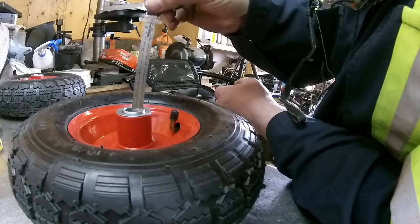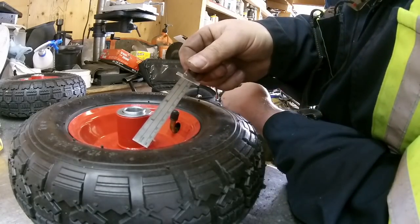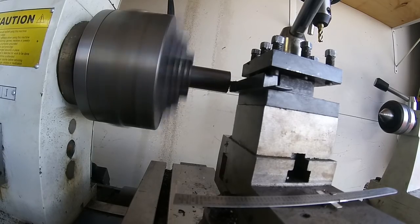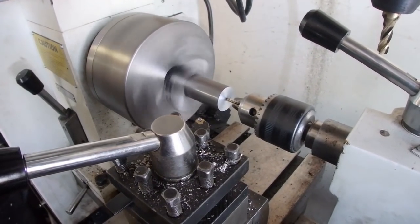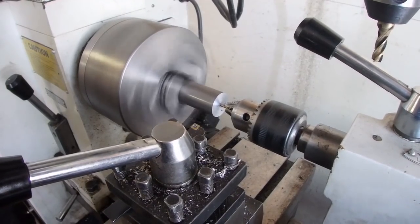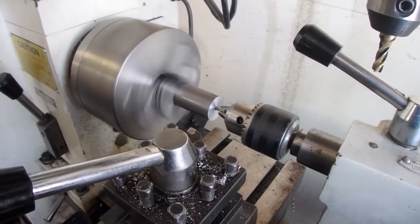Now I'm just going to take a measurement of what I've got to work with — roughly 87 millimeters. Now we're just drilling the hole. This will be so our live center can sit in there, and we're also going to have to drill it out bigger so we can tap it to the size that we need.